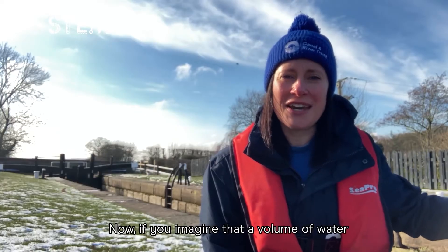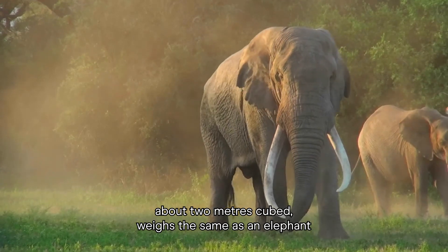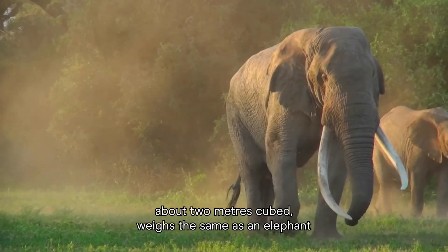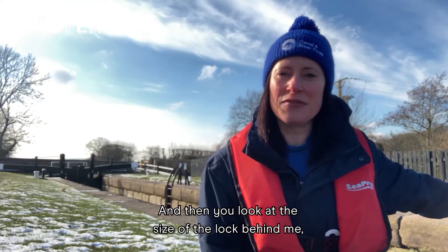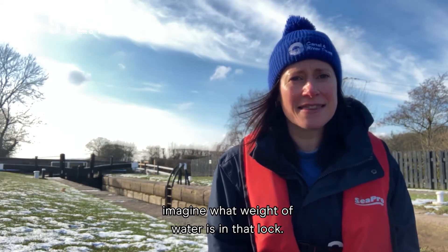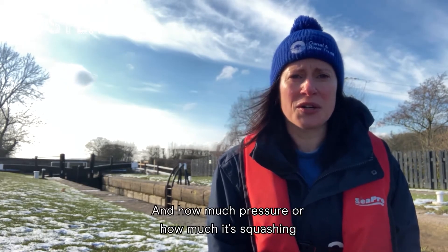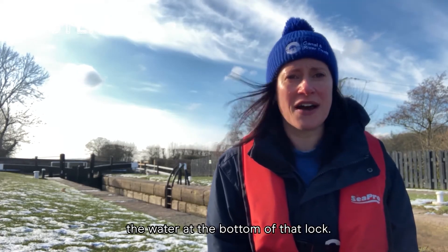If you imagine that a volume of water, about two metres cubed, weighs the same as an elephant, and then you look at the size of the lock behind me, imagine what weight of water is in that lock and how much pressure — how much it's squashing the water at the bottom of that lock.